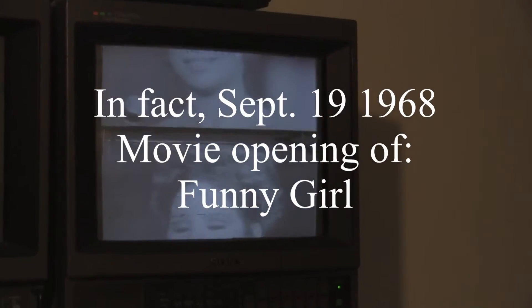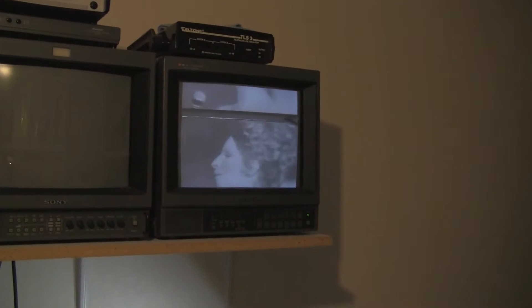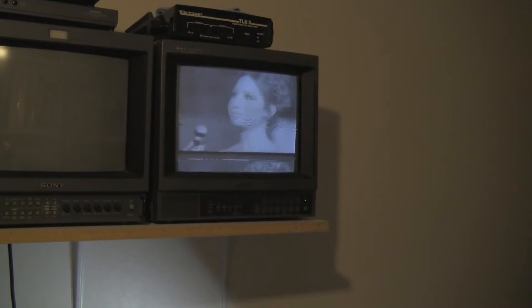I see my broadcast monitor doesn't like the — does not like CVSync. We'll look into that and see what we can do.